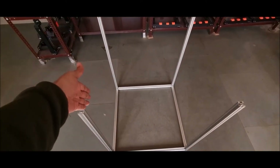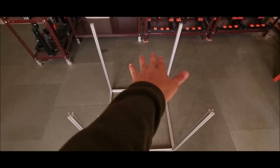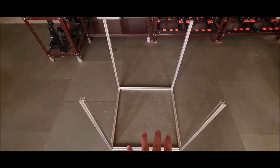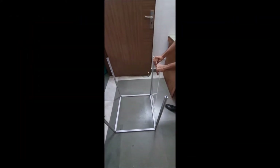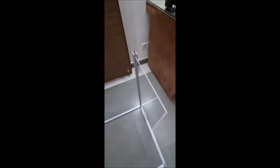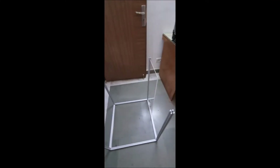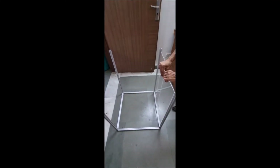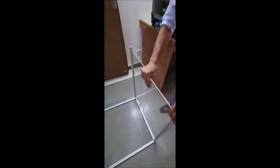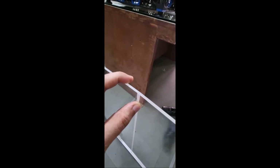Next we will insert the acrylic panels, and after that we will insert the top four extrusions and the door in front. First you will install the right side panels — all panels are marked. The right side panel from the front has a cut on it, and the panels will fit into the frame like this.